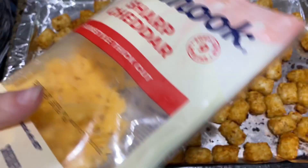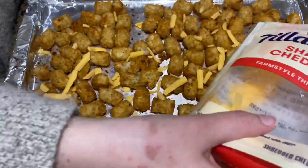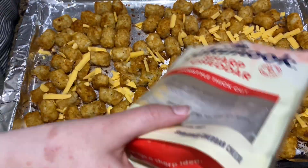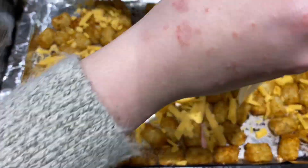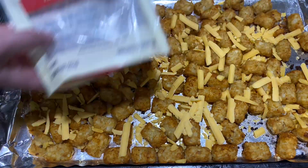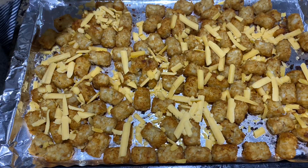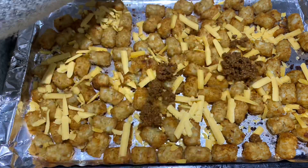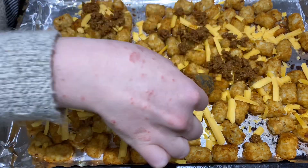Once the tater tots are fully cooked, you can add any toppings you like. I added the rest of the cheese we had and some taco meat. You could add beans, other types of meat, or other types of cheese — really any topping that you like. Then you'll go ahead and put it back in the oven just so the cheese gets all melty and nice.